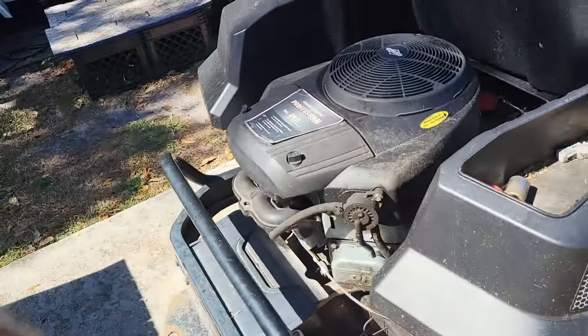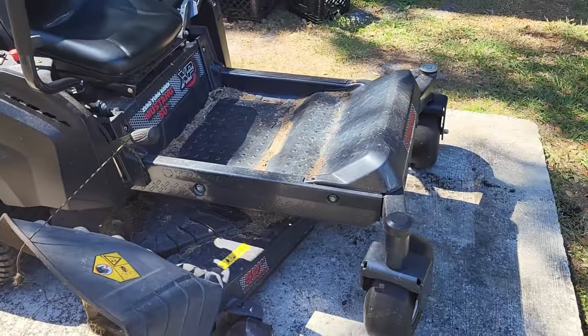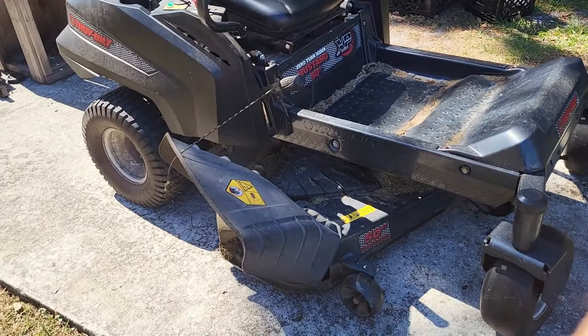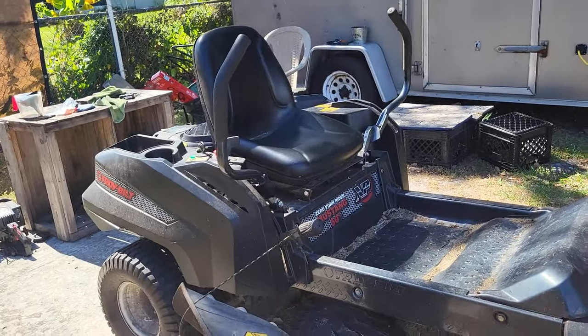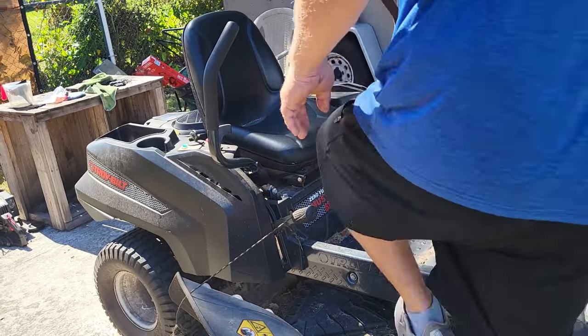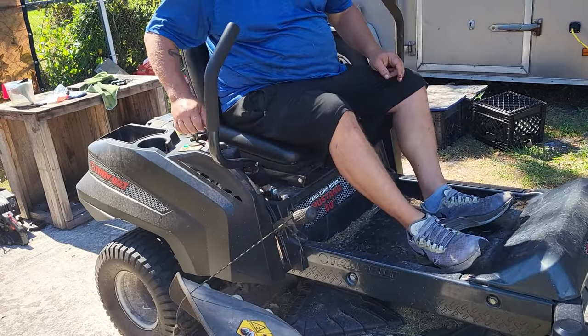It's going to take a second to start now because the fuel line emptied out after I took that off, so it is going to take a second, but I'm not going to pause the camera or put any cuts in there — I'm going to show you that it'll start as soon as you get it switched. Without that vacuum line your pump doesn't work at all. Put it in choke.